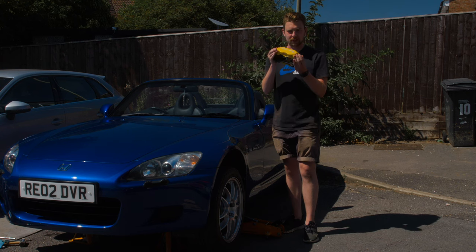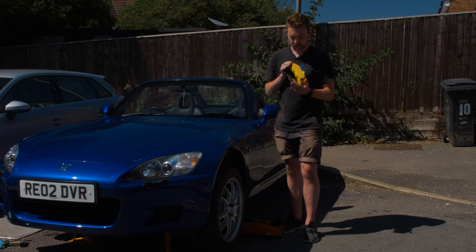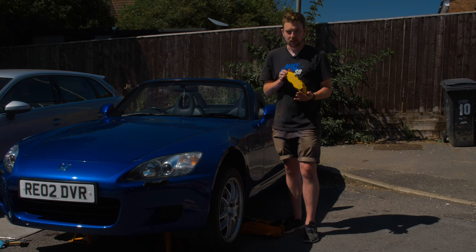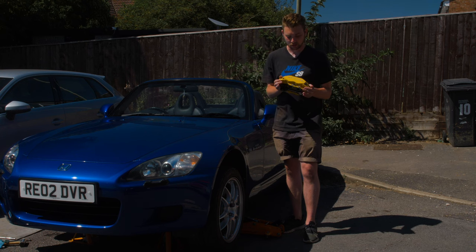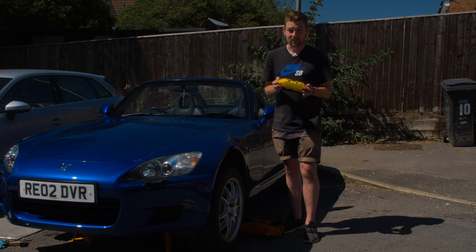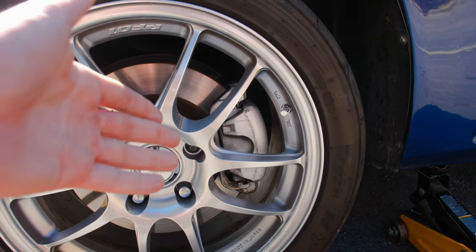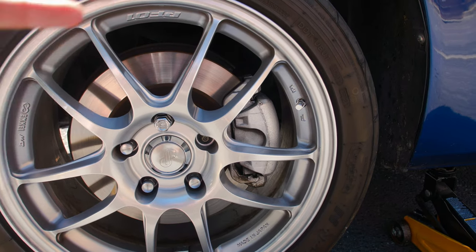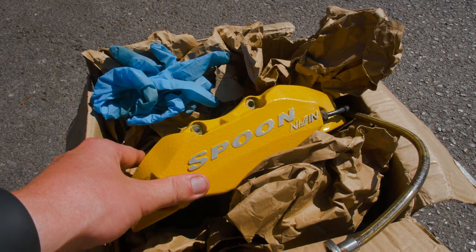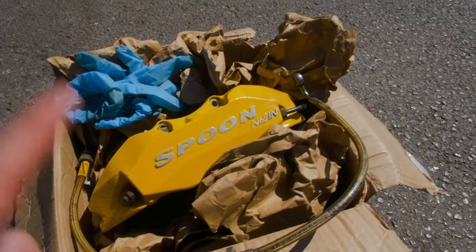I've managed to find some Spoon calipers in Spoon yellow. These were originally the anodized blue color, which I didn't think would work with this car - they've been re-sprayed in Spoon yellow, the exact same as the rocker cover color which I'm probably going to get too. I just couldn't believe it - literally the dream brakes in the right color already, so I didn't have to get anything painted. As part of the kit I also got some braided brake lines, pads, discs, and rear discs as well, so I'll throw those on at the same time.